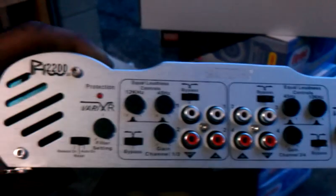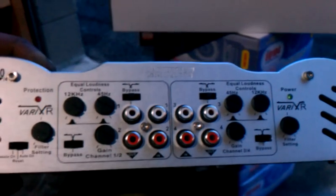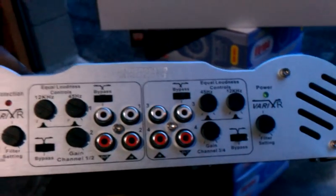Yeah, you see it. 2200 watts. Earthquake. High as em. Yeah, it's time for the get down. What'd that say? That's right. Earthquake. What'd that say? 2200 watts. Full channel. High as em.